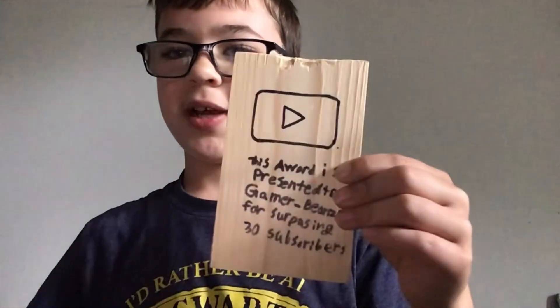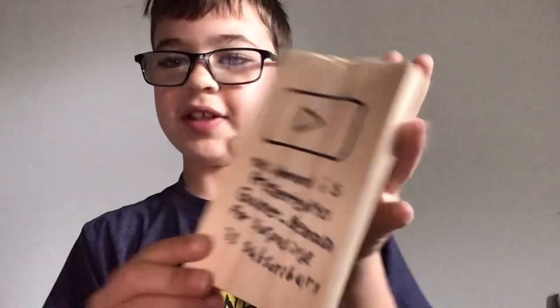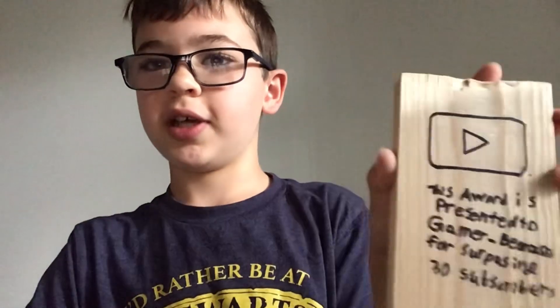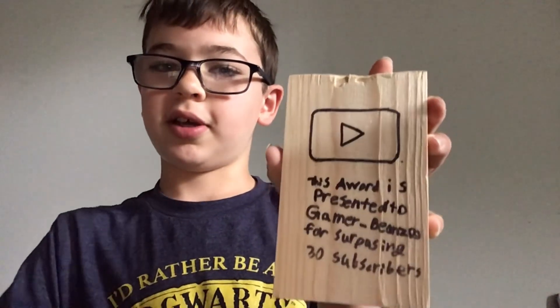I got the writing and the logo and stuff done — ignore that it's super big, but whatever. Now I'm gonna start painting, I guess.